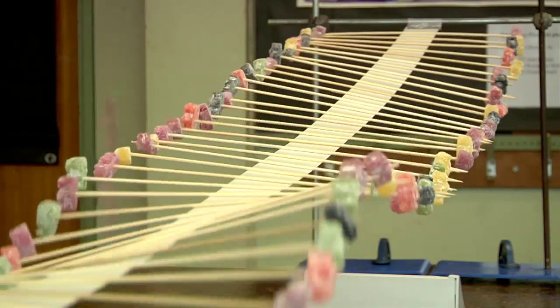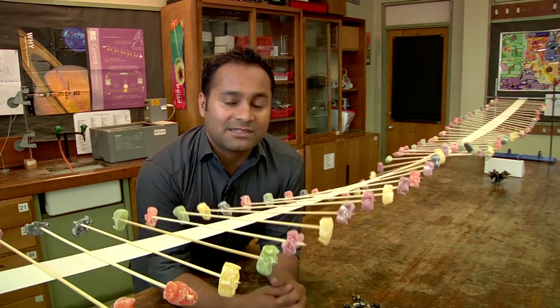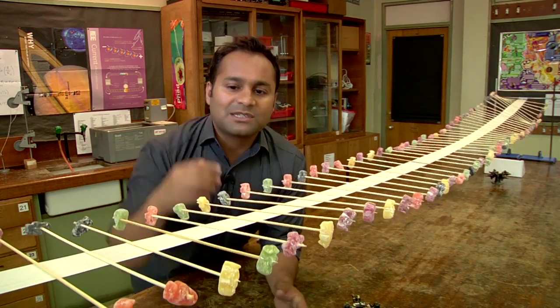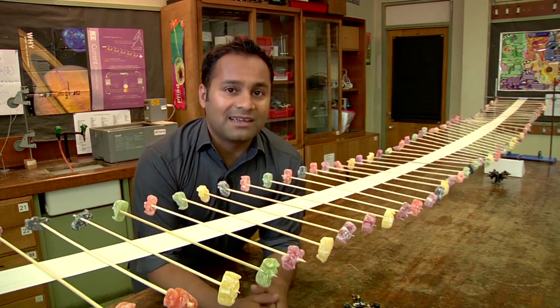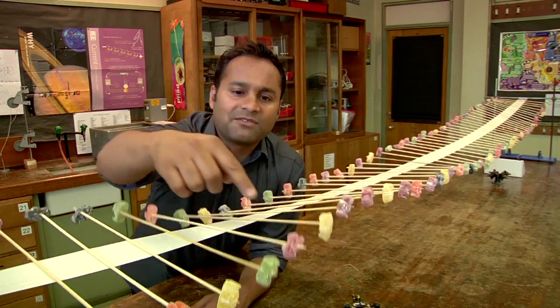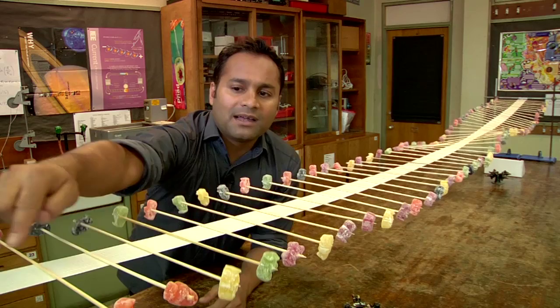This is a wave machine — a device I really like using in the classroom, not just because it's fantastic for demonstrating wave phenomena, but because its construction is obvious so students can see how it works. It's cheap to make and it's really pretty. As you can see, it's made of three components: kebab sticks, jelly babies, and duct tape.